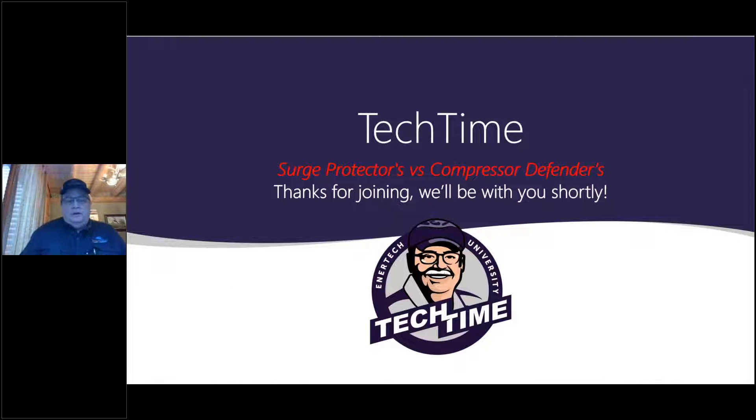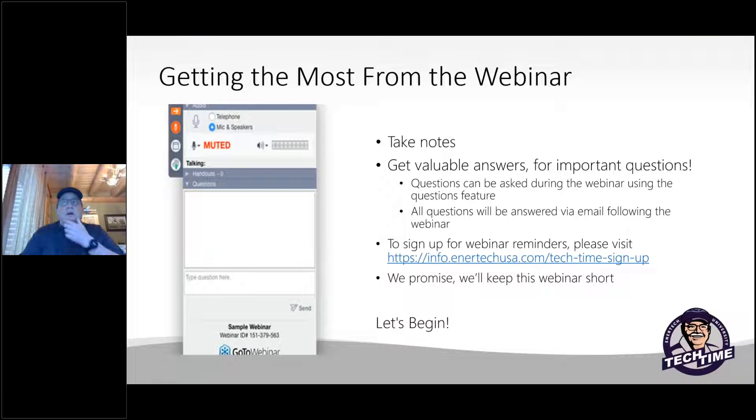Welcome to another edition of Tech Time today. Appreciate you stopping by. Hopefully this will be beneficial to you folks in the field. Getting the most from our webinar, you can always ask questions, send us some emails if you need to, and sign up again for future Tech Time programs. There's a link right there on the signup page.